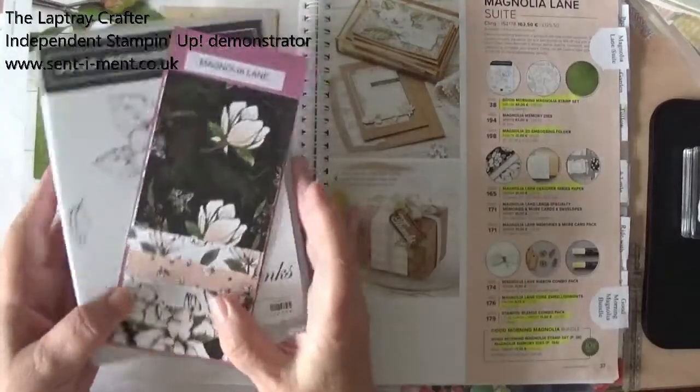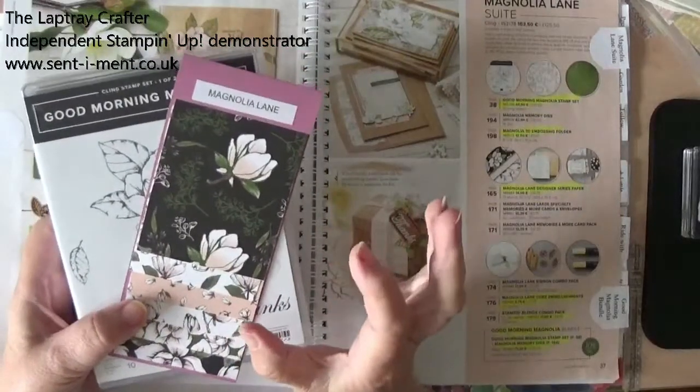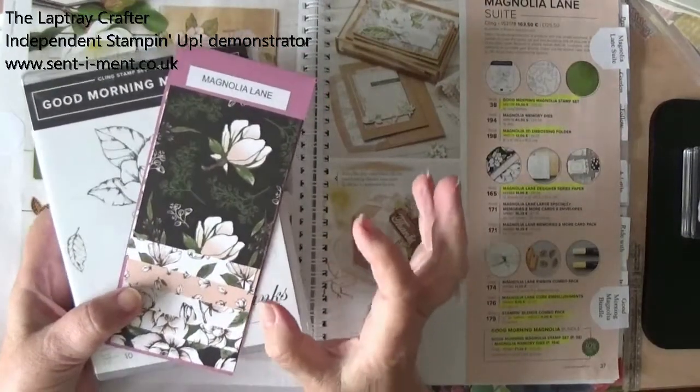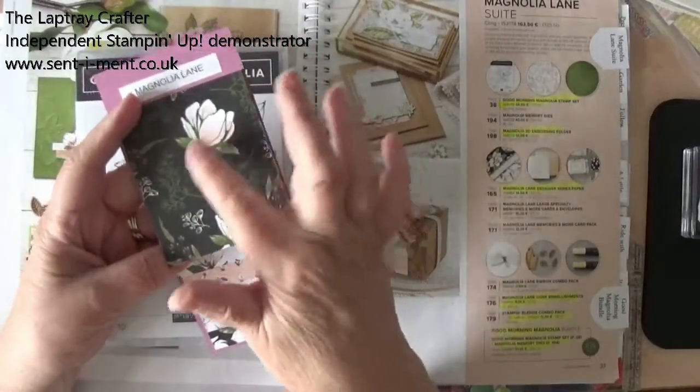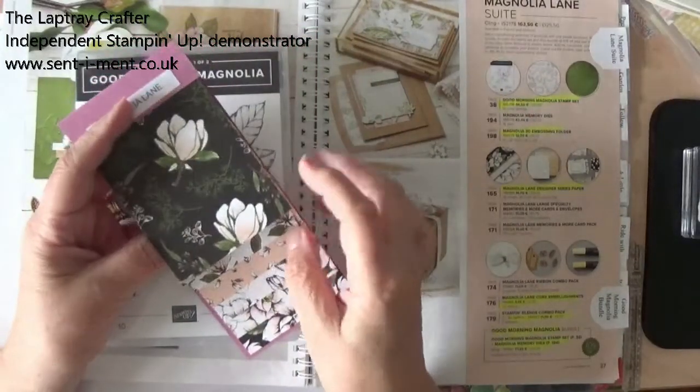This is a beautiful suite — as its name says, it's just magnolias. This is the paper; you can see the lovely colours. I love magnolias.